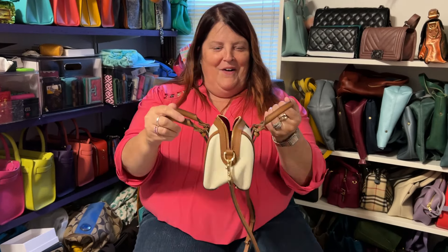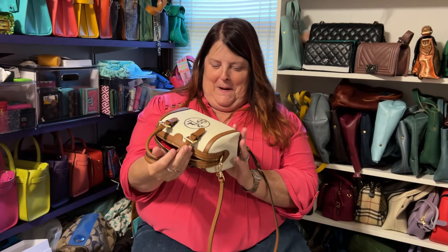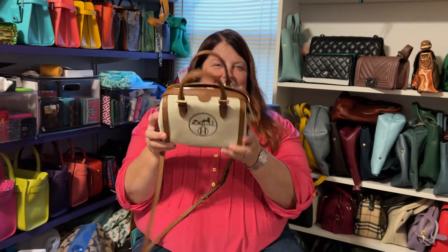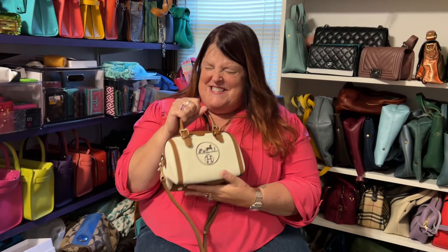Look at that. But look at this — now the handles work. Now they make sense. Oh my gosh. You can teach an old dog new tricks! You know, she might have to try a few times, but beautiful. I just love this bag, even more so with the handles going that way.